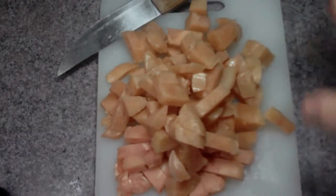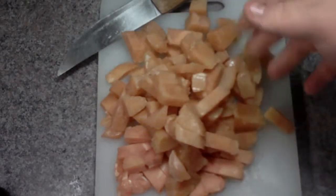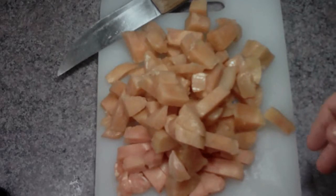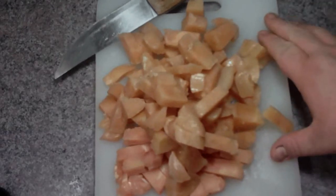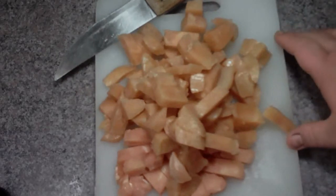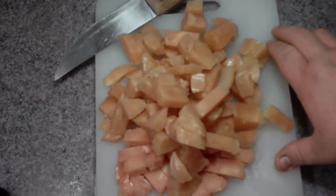Here we've got our roughly 2 pounds of chicken all cut up. I cut it into cubes — you can cut it into strips, you can cut it into any shape you really want. The next step is to cook this for about 2 minutes on each side and kind of flip it around a bit, and then we'll move on to the next step.